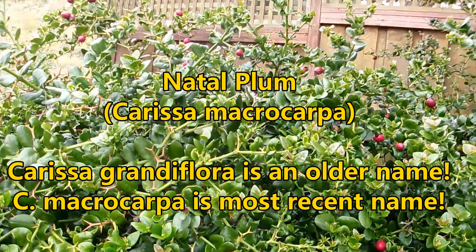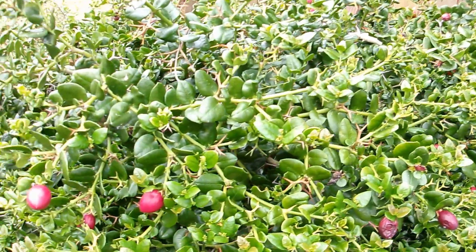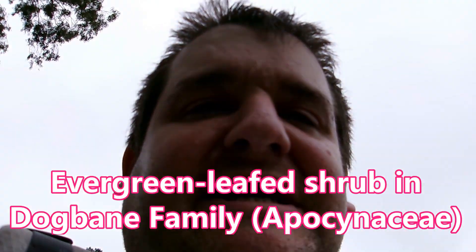Carissa grandiflora is usually a small, medium shrub, evergreen-leaved, so the leaves persist all year. And it's a member of the dogbane family, the Apocynaceae.